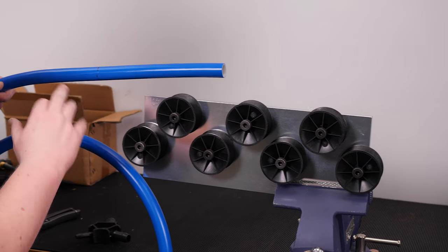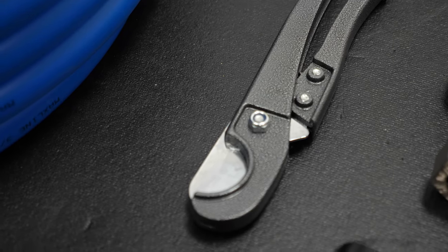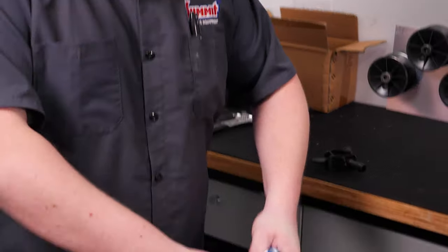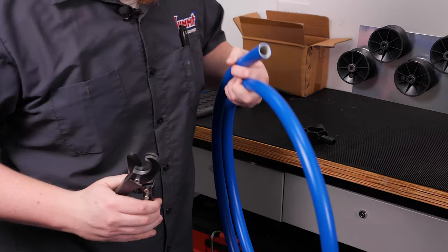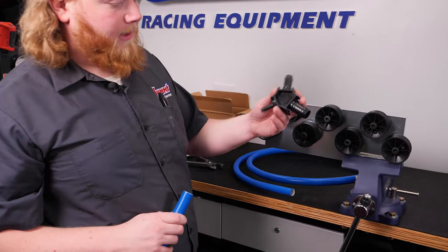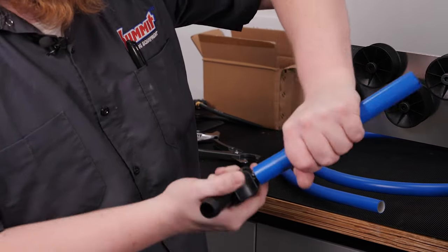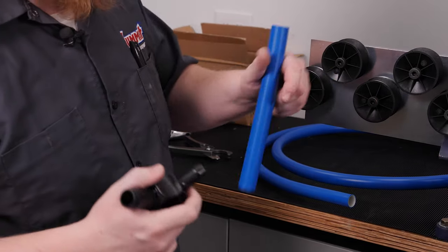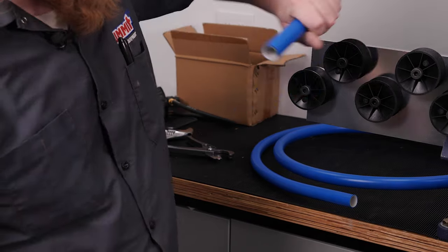Once it's straightened and marked, go ahead and cut it. Rapid Air supplies these cutters — make sure you're nice and square, place the tubing in the cutter, and roll it back and forth in your hand as you go around. Once cut to length, take your reamer, insert it in the end — that ensures it's round again after cutting and also bevels the edge to make installation easier. Do both ends, and just like that the piece is ready for install.